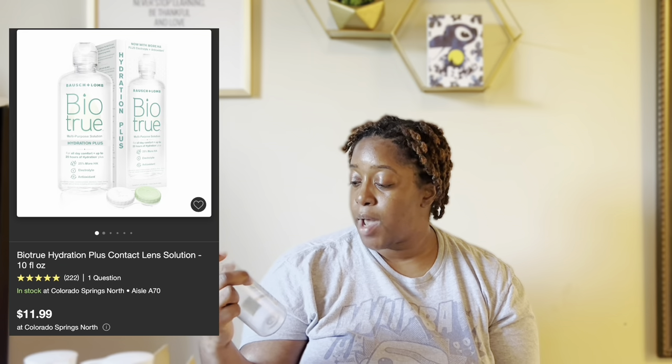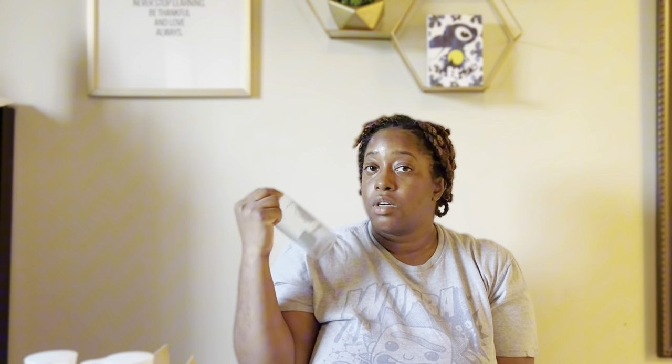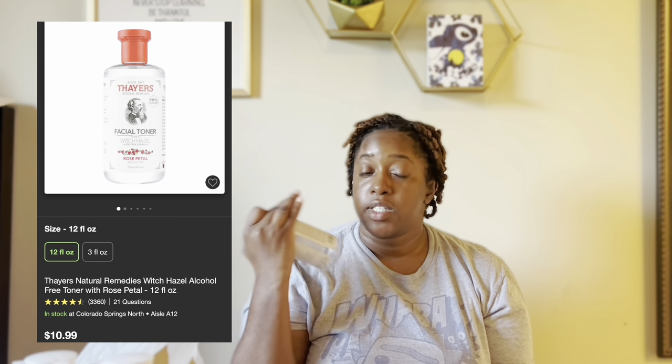This is my contact solution — I use the Bio2 Hydration Plus; it is the best contact solution. Moving to face care: this is an oldie but a goodie. When I started taking care of my face I've always used Farer's facial toner — witch hazel with aloe vera formula, rose petal fragrance. It's hydrating, cleanses your face, addresses the pH of your skin, and always gets the job done.